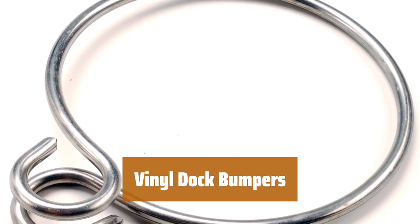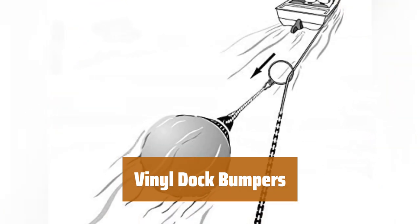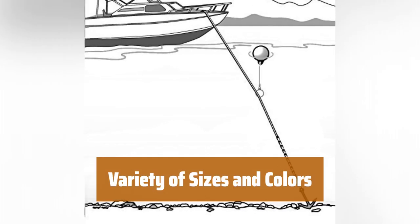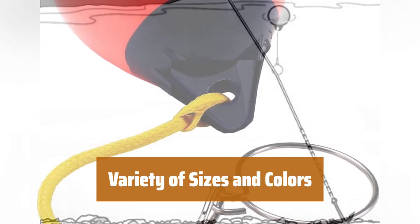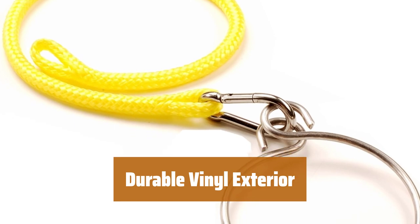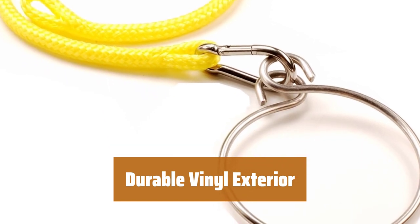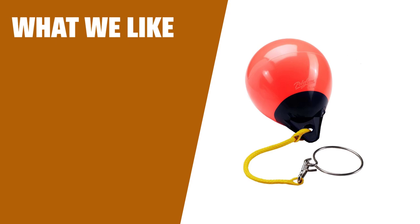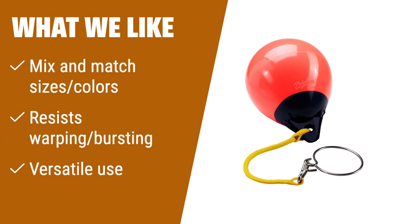Number 2. These bumpers are best used in multiples for more complete protection. They can be easily installed and provide a durable shield between your boat and the dock. Available in various small sizes and colors, you can mix and match as needed for a customized look. The vinyl exterior of these bumpers resists warping and bursting, ensuring long-lasting protection. They are designed to withstand the pressure between the side of the dock and a boat. What we like: this option offers various sizes and colors to choose from, with a vinyl exterior that resists warping and bursting. If you prefer versatility and customization, this is the one to choose.